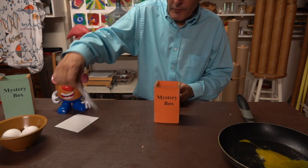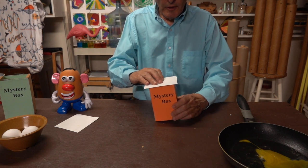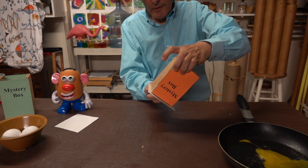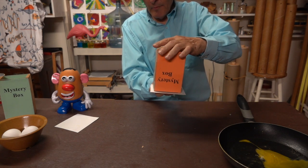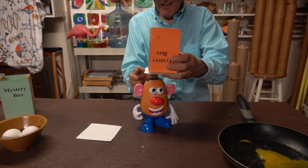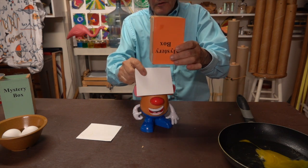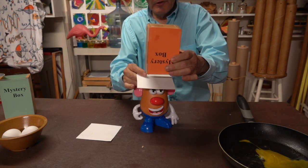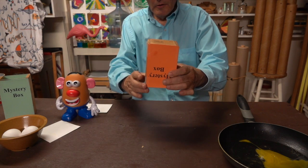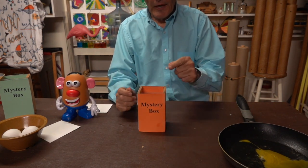I'm going to cover the top of it with cardboard for a moment and I'll turn it upside down. And my volunteer, Mr. Potato Head. Once again there's no egg shown on the cardboard. Let me turn it back over — the egg's inside.